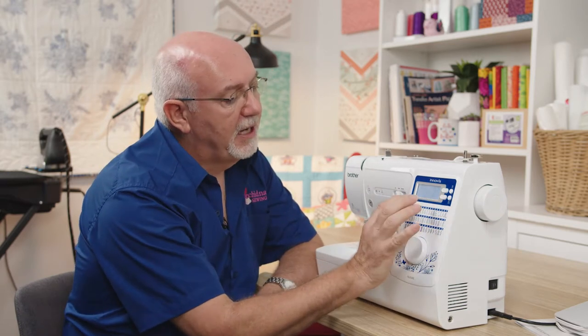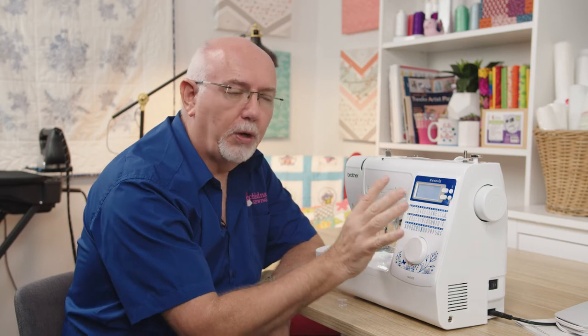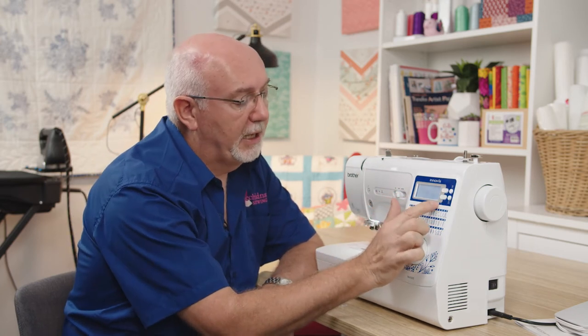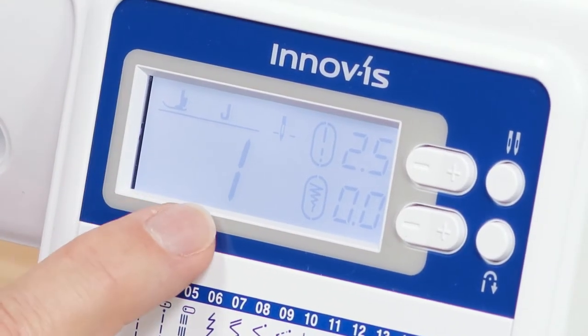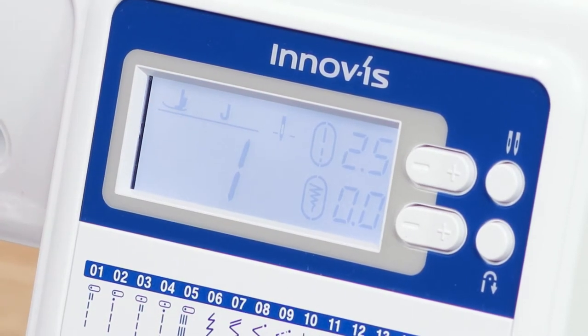It also features a backlit LCD screen — quite a large one. Backlit means it's bright, so if you're working in a dark room you don't have to struggle to see what the screen is telling you. It gives you great information: it tells you the stitch width and length, what stitch you have selected, what foot you should be using, and the needle position.